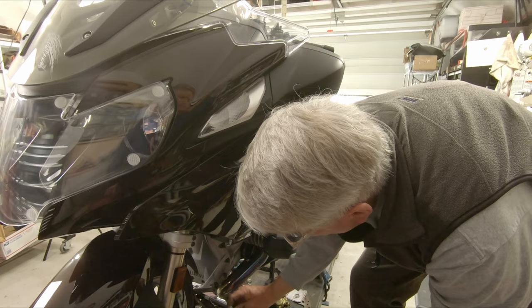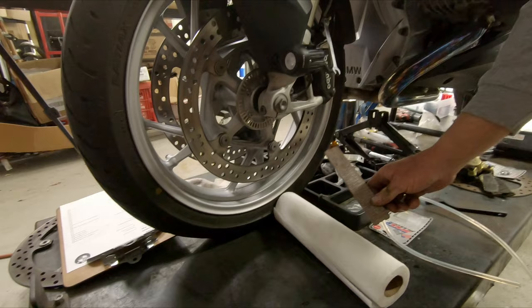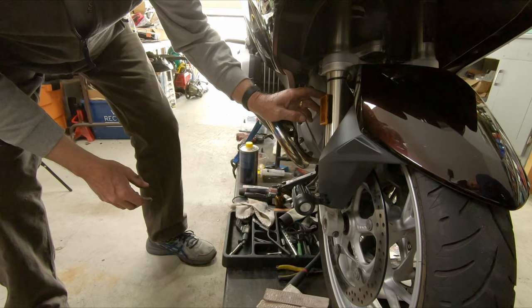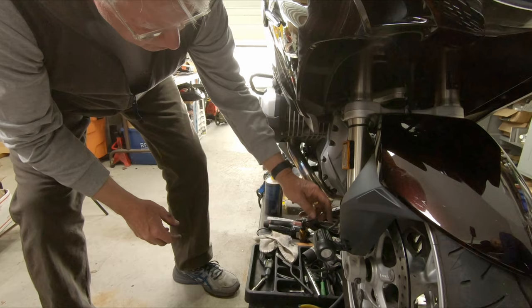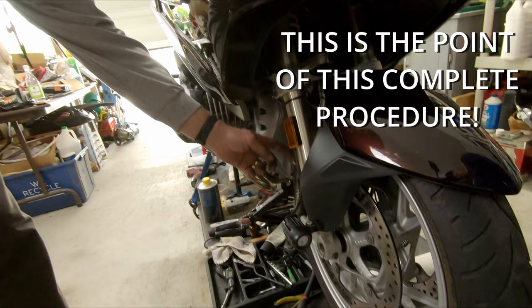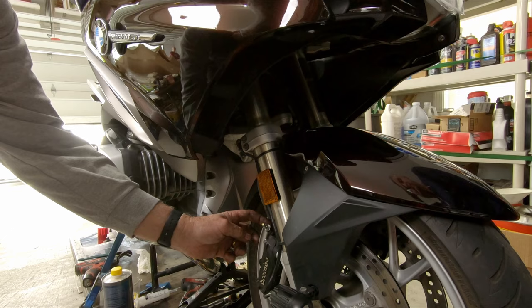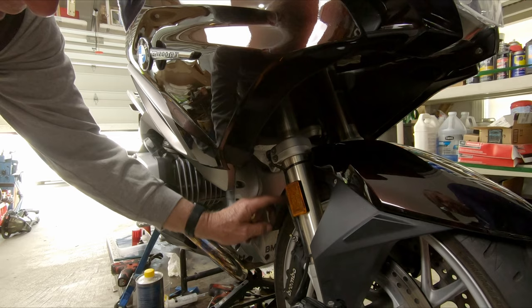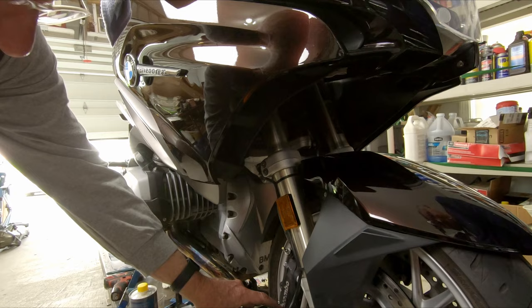Once the brake lines have all new fluid in them, I'm going to remove the wedges — all of the wedges come out of both sides. The pistons are now free to move forward. All of the new fluid in the lines will now fill the area in the calipers behind the pistons. We'll have completely new fluid in the most critical place, which is behind the pistons. If you just bleed the lines without going through all this trouble of cleaning the pistons and pushing them back, wedging them into the body, you don't get any new fluid in the caliper bodies. And that's the whole point — to get new fluid in the caliper bodies.